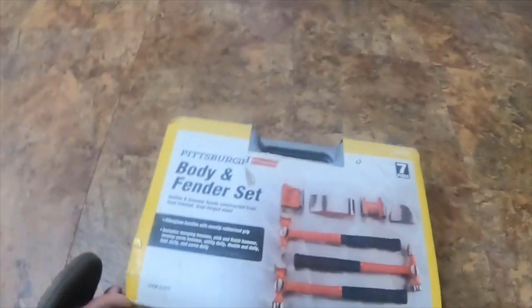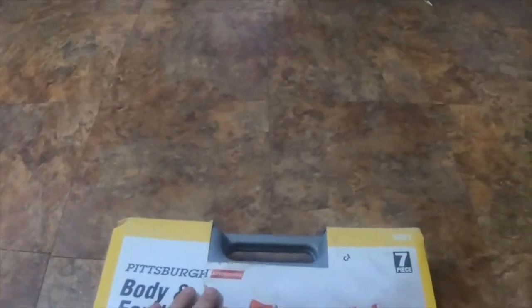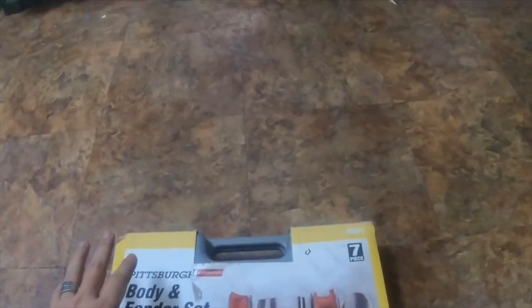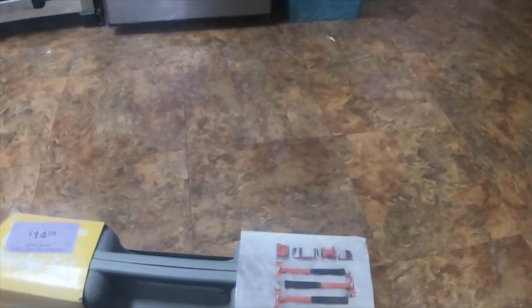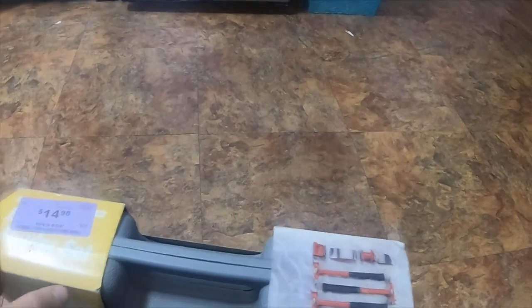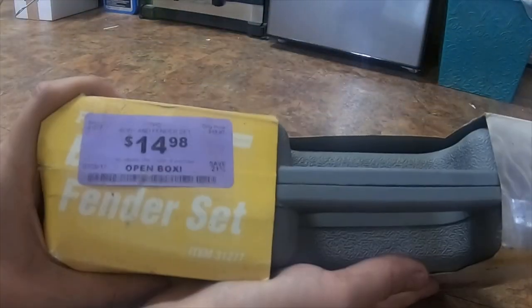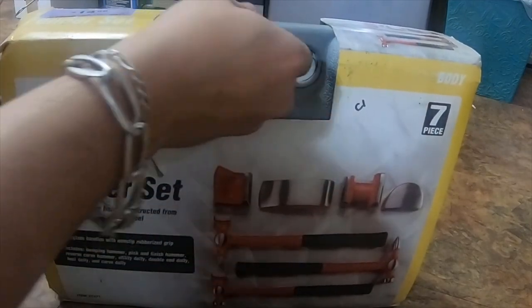Welcome to the channel. This is a Pittsburgh automotive body and fender set I got from Harbor Freight — item 31277. I got this one on discount; it had an open box sticker on it. The sticker says $14 but I got it for about $10.